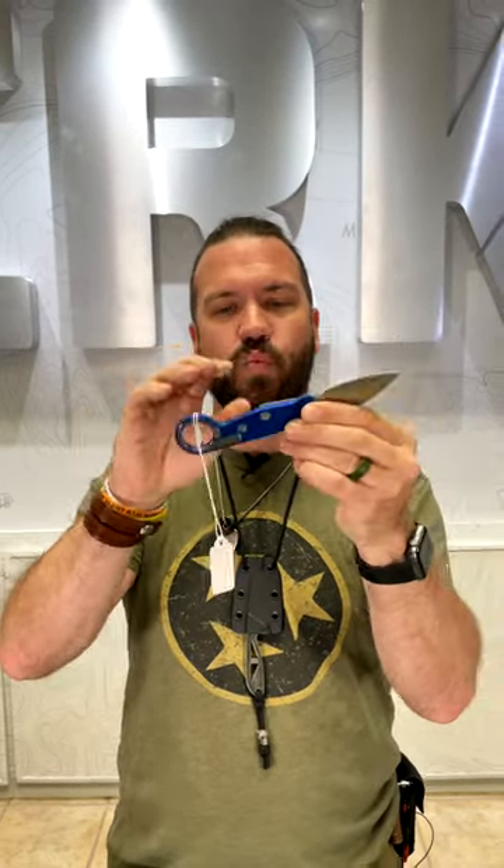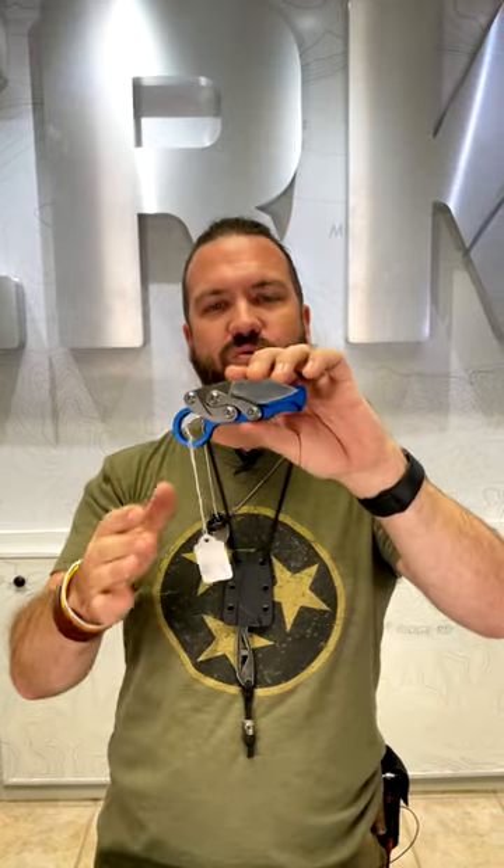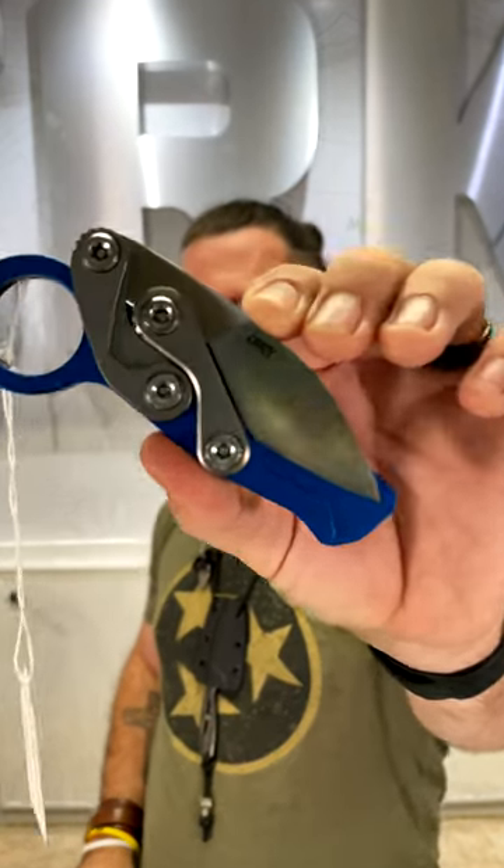You've got your pocket clip right here, very easy to actuate, and this one's coming in at $175. You can pick these up in our store and on our website, smkw.com.